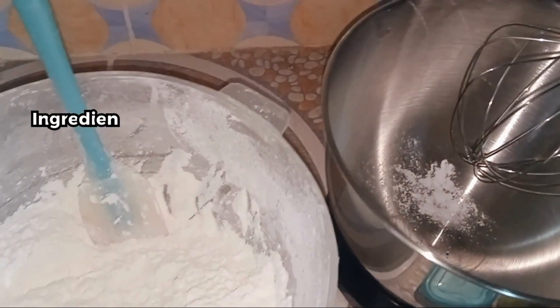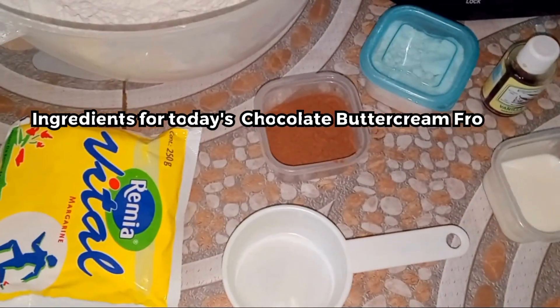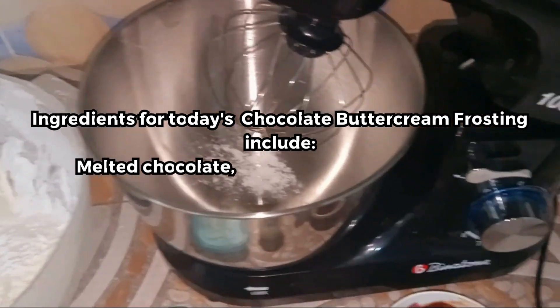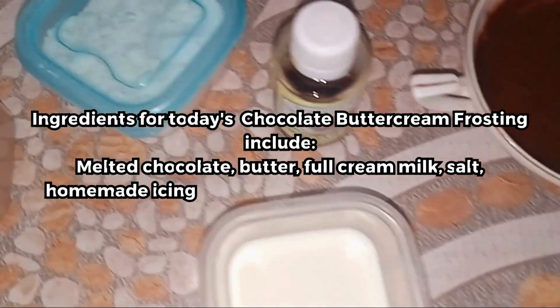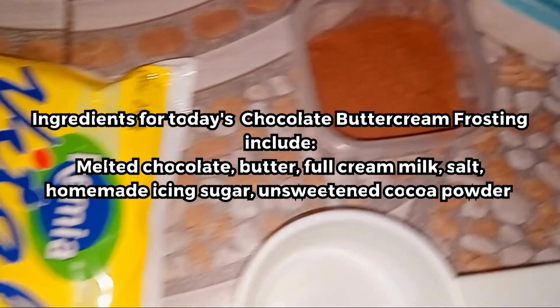In today's video we are making chocolate buttercream frosting, and these are the ingredients we are using today. We have melted chocolate, vanilla essence, some salt, and three tablespoons of cocoa powder.